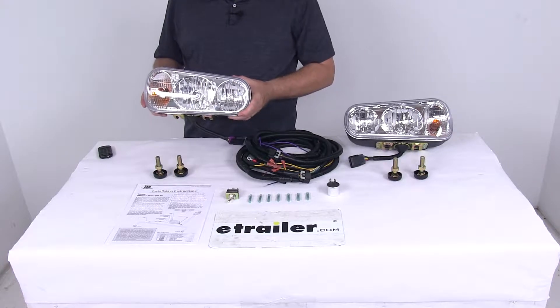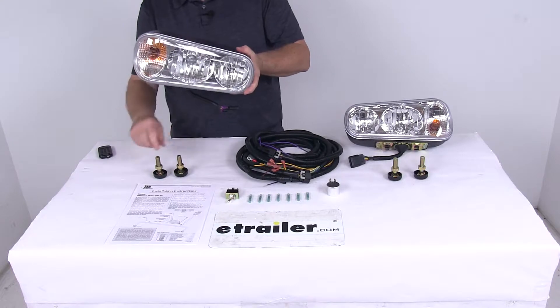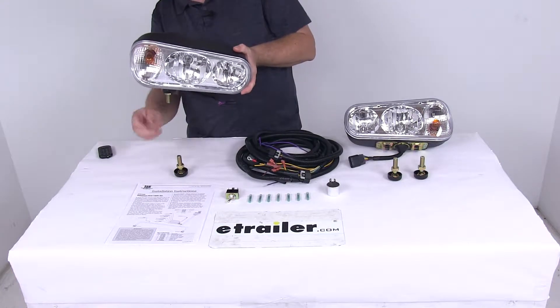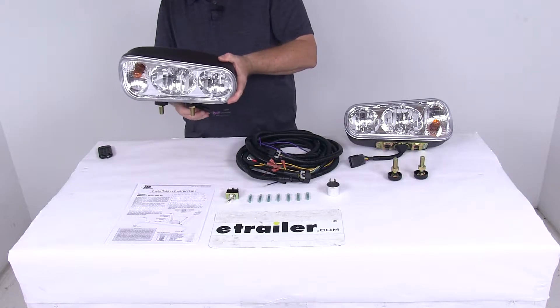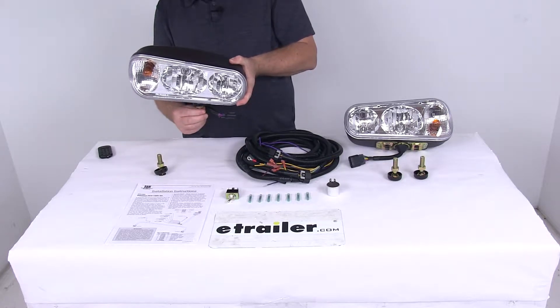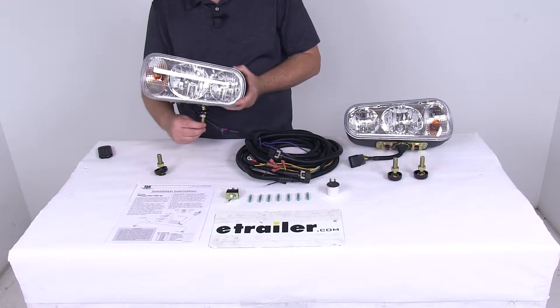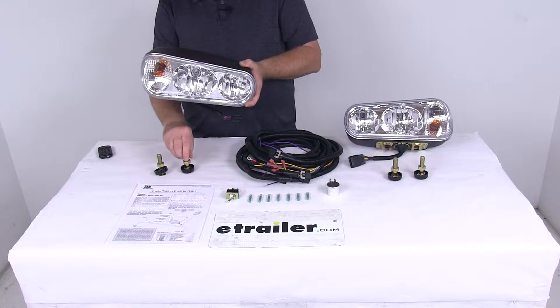The dual beam halogen headlamps feature single and double post mounts designed to mount directly to your plow frame. It comes with the mounting post, so basically what you can do is slide these in — just like that — and use it as the dual post. If you're only going to use one, take this one out and use it as a single post. The instructions recommend, when using a single post, to use the middle one between the high and low beam as your single post mount.